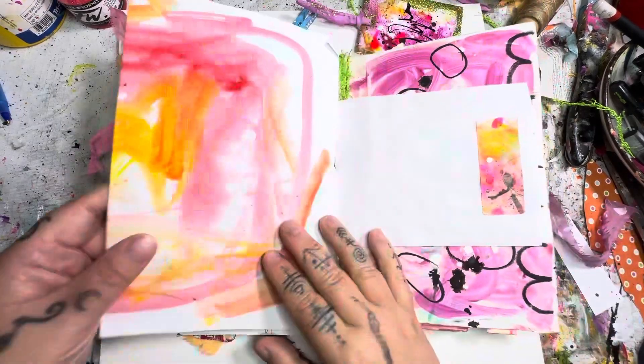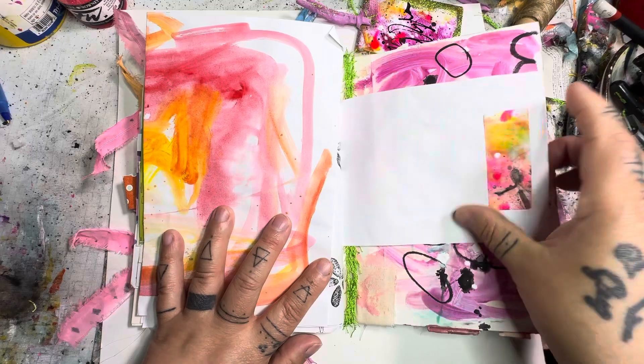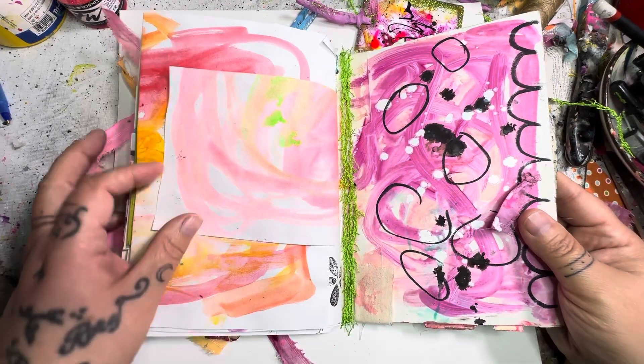And then we have this — this opens up like that. Some painted labels I have here. And then this is the back of the book.